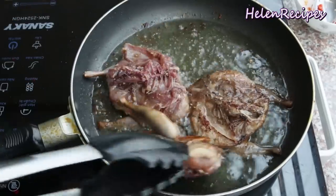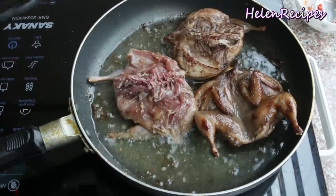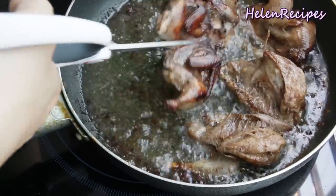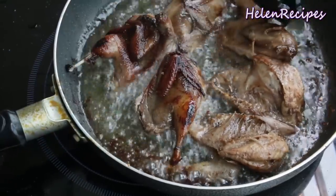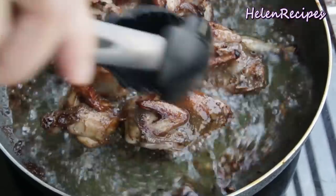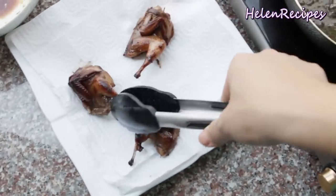The quail bends back when deep fried — maybe that's why the vendor inserts a skewer to keep the quail flat. If you don't like or can't fry quails, chicken wings are great alternatives. I'm cutting them in half so they brown more evenly. When they are all nicely golden brown, take them out and place on paper towel to drain off the excess oil.